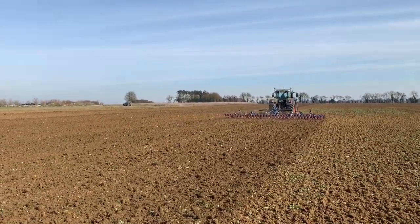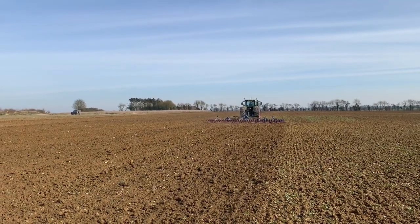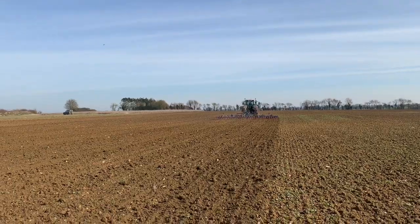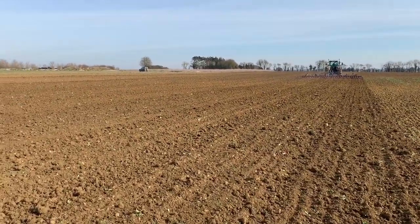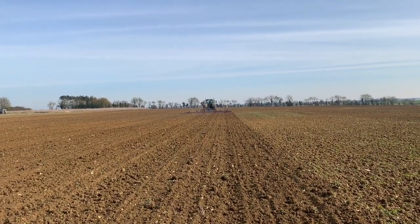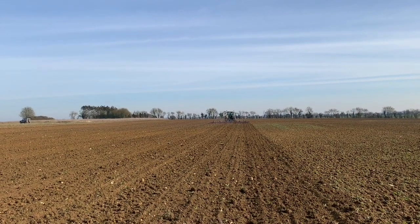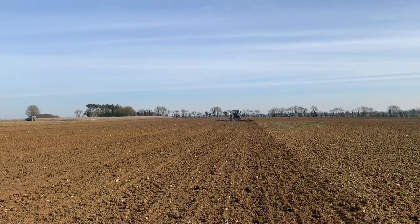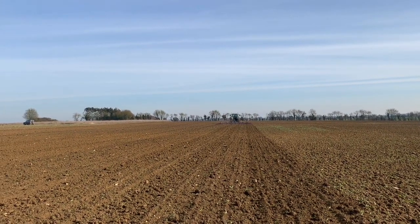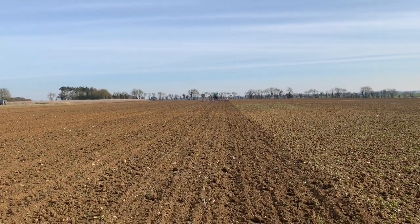We're going to leave the drilling until Monday — we'll carry on cultivating on Saturday so we can get a good strike on these weeds. Best to leave them here to dry out for a day or so, then we'll start drilling on Monday. Spring drilling here at Shimpling Park Farm in February is a rare thing, but we've got 500 hectares to sow of spring oats and spring barley, so we need to take every opportunity we can.